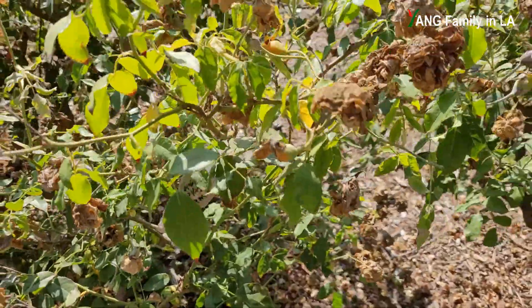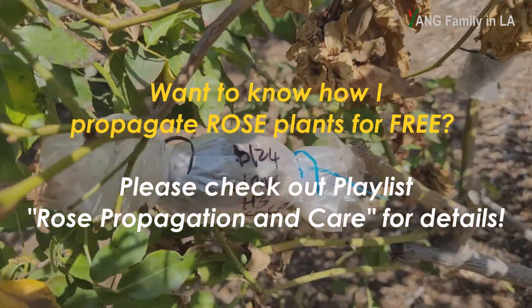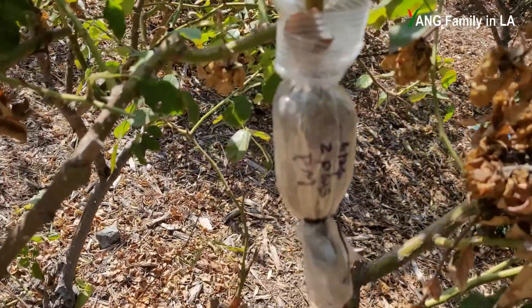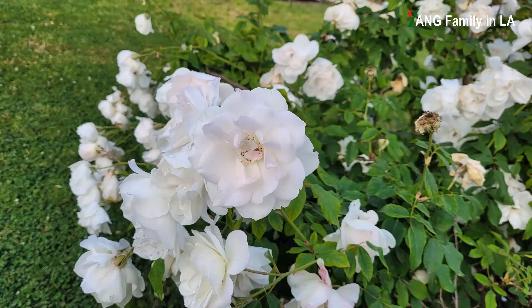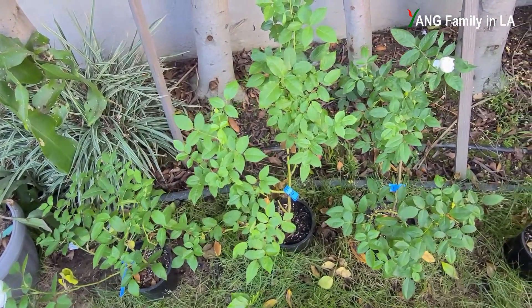I got all these rose plants for free. I propagated them using the air layering technique. On June 24, 2021, I air layered three rose branches from similar mother rose plants. During that time, all the rose plants in the rose garden were blooming and producing many clusters of blooms. I also shot a YouTube Short about it that you can check out.